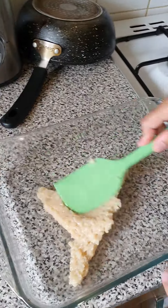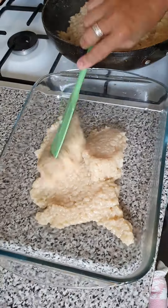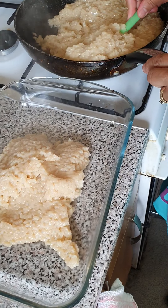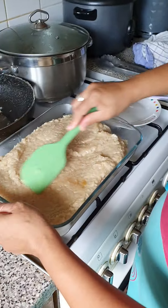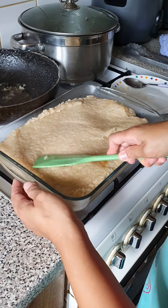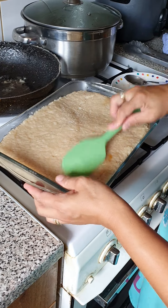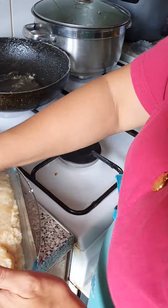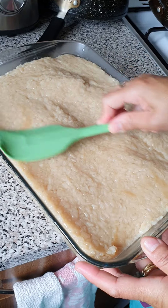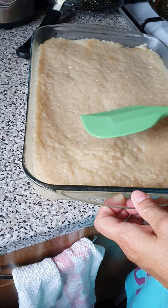It's ready to transfer now. I transfer it all in here — you have to press it down and level it. Then I'll put my magic. This is only 600 grams of glutinous rice.